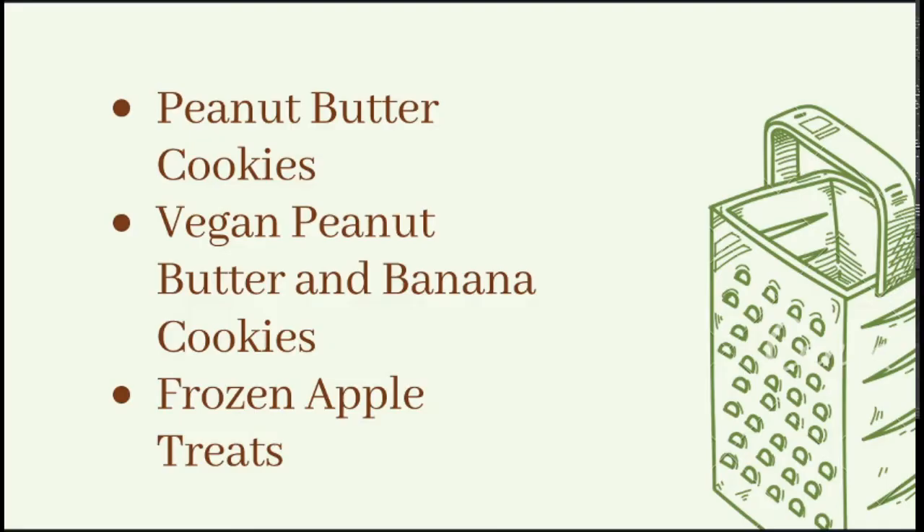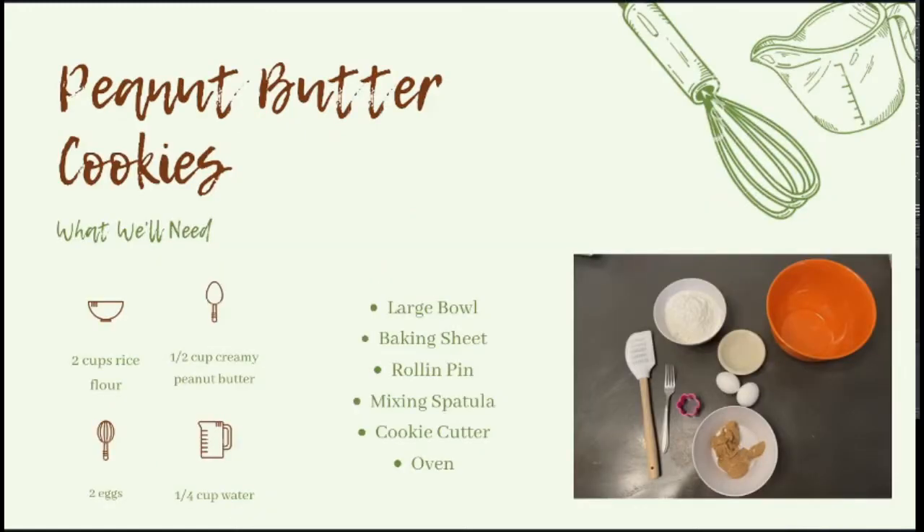Today we are making three different recipes. The peanut butter cookies and the vegan peanut butter and banana cookies are very similar — there's just a few changes — and then we have a frozen apple treat which is great for during the summer. So let's get started with our peanut butter cookies.